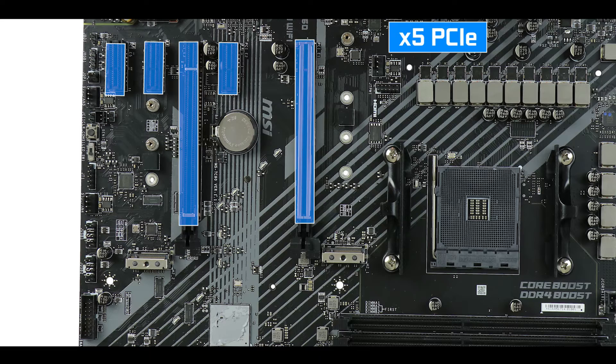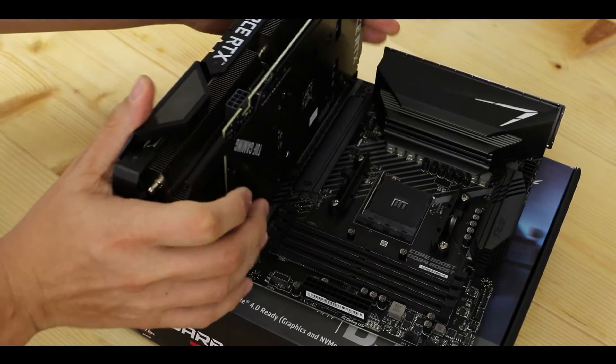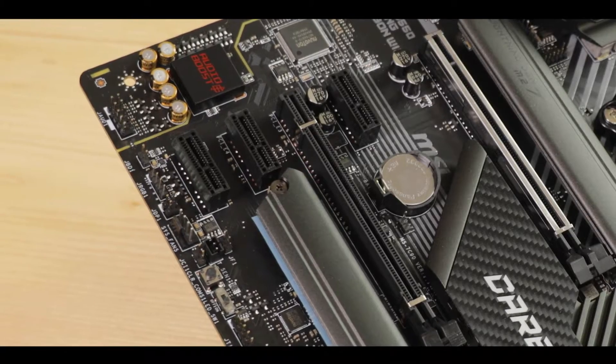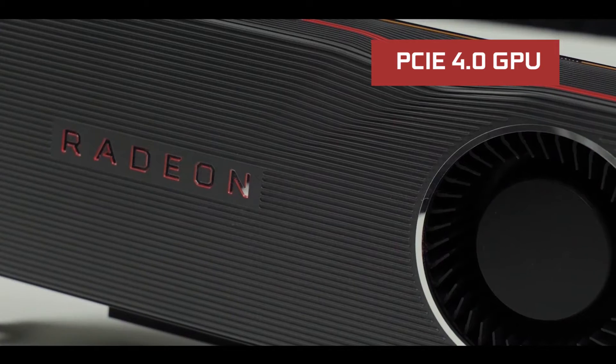For PCIe exports, we have 5 PCIe slots — 3 x1 and 2 x16 slots. Only the closest x16 slot to the CPU runs up to 16 PCIe 4.0 lanes, hence the metallic reinforcement — this is where you want your video card. The second x16 slot is capped at 4 PCIe 3.0 lanes, not suitable for a GPU-intensive task, but expected at this price range. Worth noting: even with the latest Nvidia 30 series or AMD 6000 series cards, they still don't produce enough bandwidth to go beyond PCIe 3.0 levels, but it's great future-proofing.